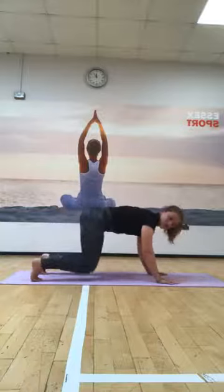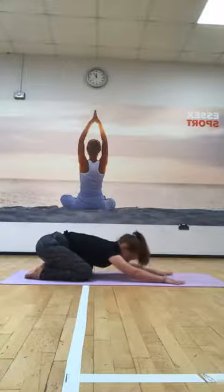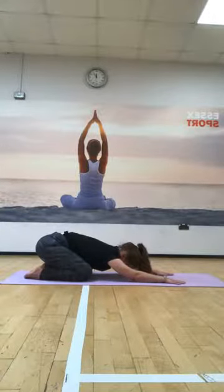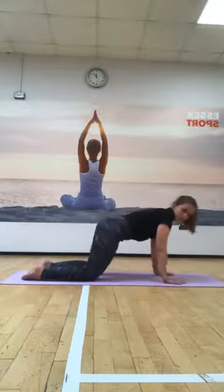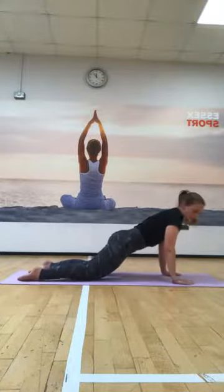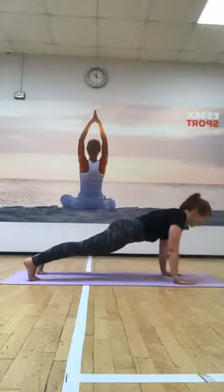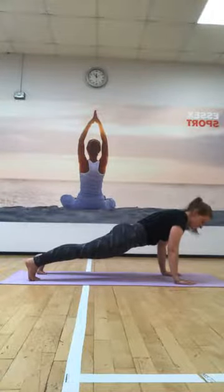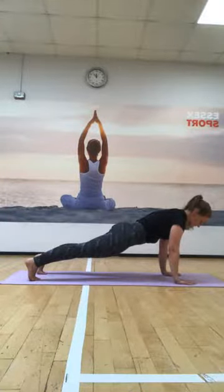Rest the knees down. Coming onto all fours, I'm going to drop the hips back - flexing - chest forwards, arms extending out in front. Just pause here for a moment - nice stretch through. Spread the fingers wide, rest the hands down into the mat. From here, we're running the weight forwards, coming over the hands. You can keep the knees down, engaging through the core, or come onto the toes in a more elevated plank position. Pause in either position with steady breaths, trying to lift through the upper body so we're not collapsing.